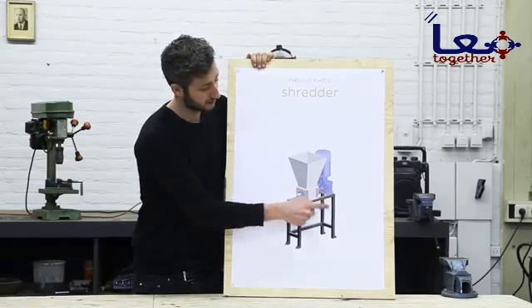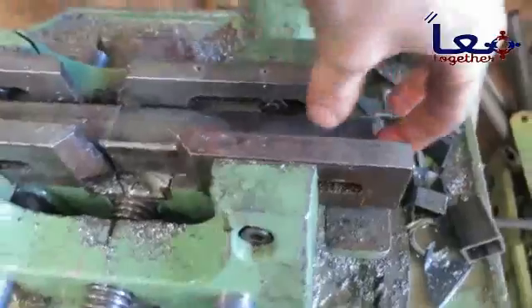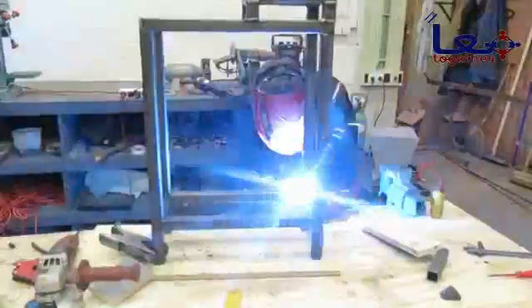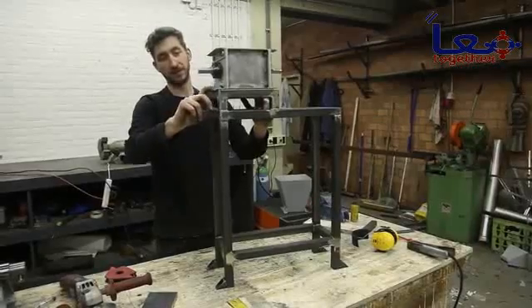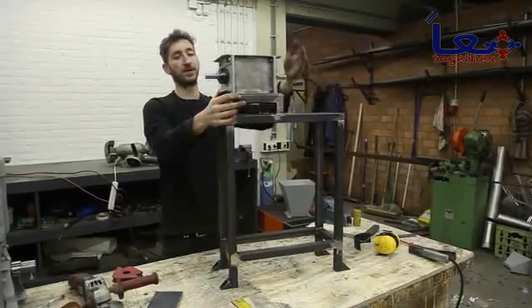Now we're going to hook it up to the framework and shred some plastic. We finished the shredder and the power supply and now we're going to focus on the framework. Since there's a lot of force going on in here, we need to make sure the framework is rock solid. Since our motor is slightly bigger than our cutting assembly, we had to fill this gap — use our blueprints as a reference since you probably have a different engine. Just make sure it's perfectly aligned from the power to the cutting.